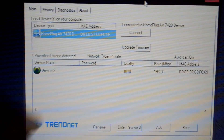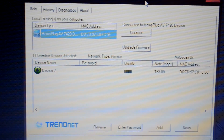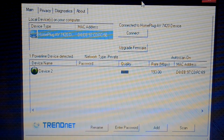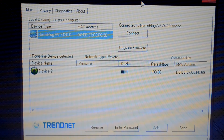As you can see on the user utility, it now says the network type is private and it is device 2 as well. Your power line adapter is usually set to public encryption by default, which makes it easier for plug and play, but it is not fully secured that way.